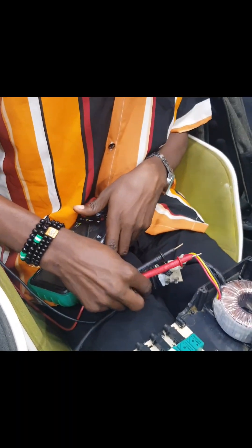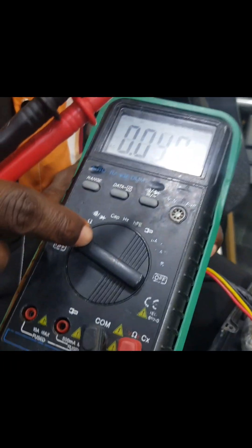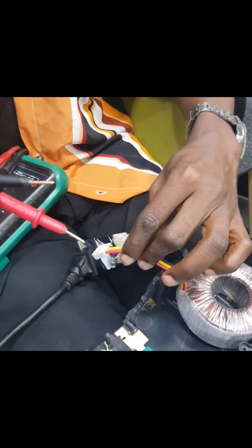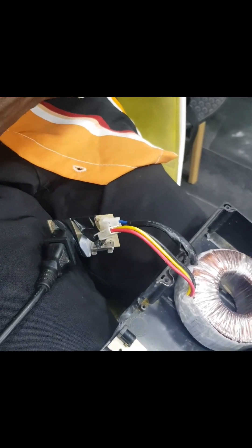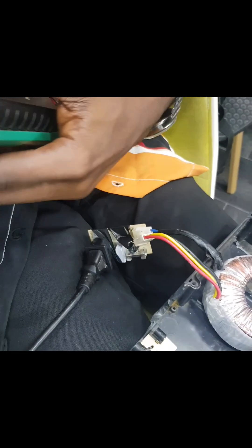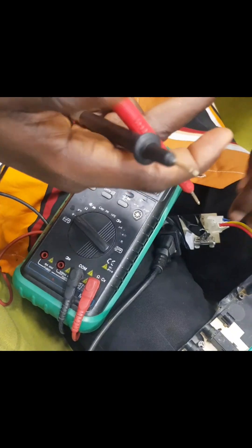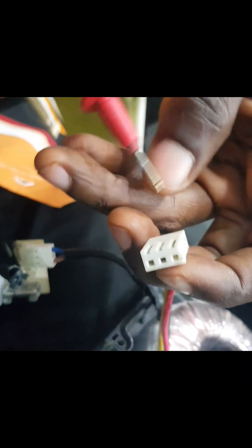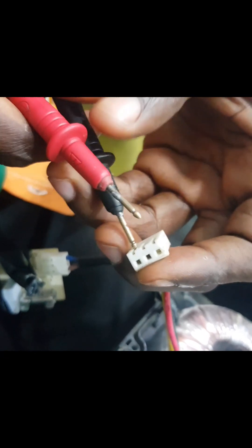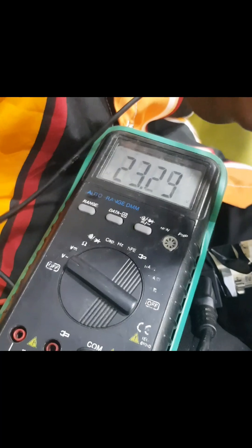Then take your multimeter to the AC voltage setting — this is the AC voltage. Then come here: the black probe goes to the black wire and the red probe goes to the red wire. You can see from the screen of the multimeter the voltage coming out from it.